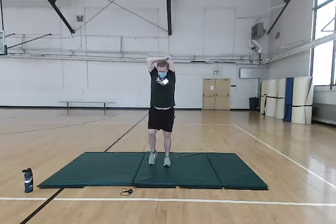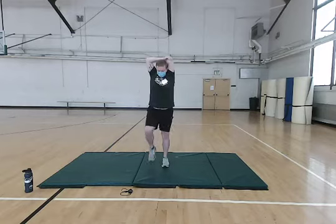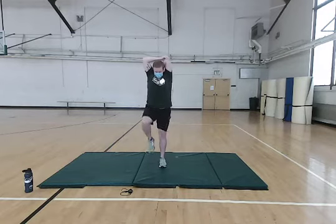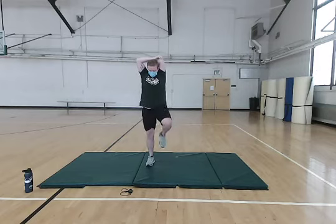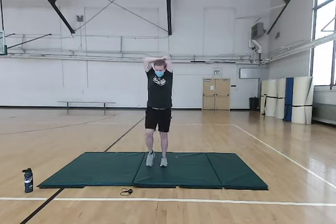Same thing. Try to bring that arm down in between your shoulder blades and get a good stretch on your tricep. Keep it up. We're going to focus on your breathing — nice and controlled, nice and easy.